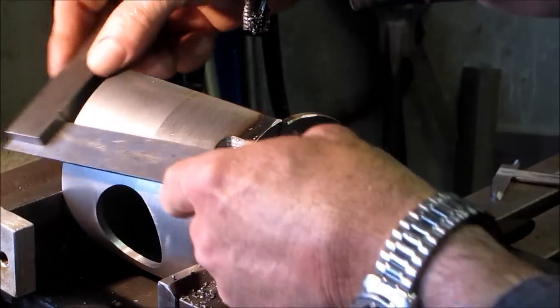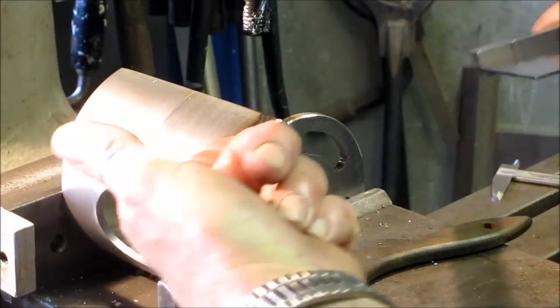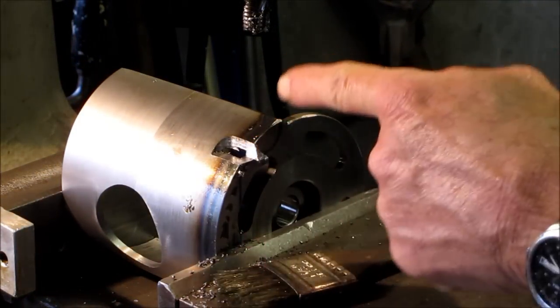Now we can come across here and we can scribe a line, then we can cut that opening there and scallop this out right here.